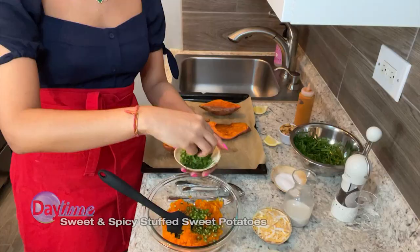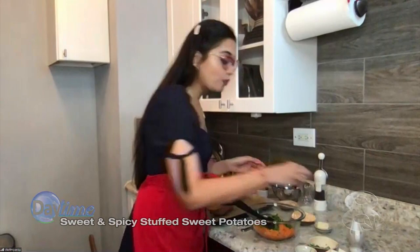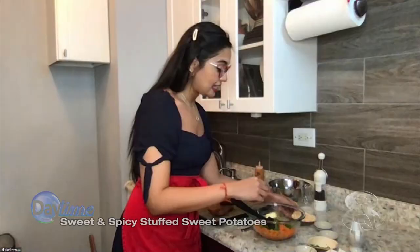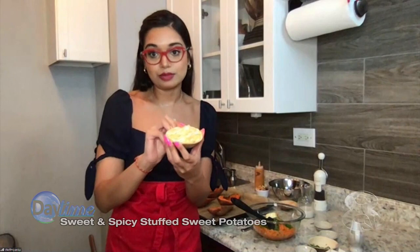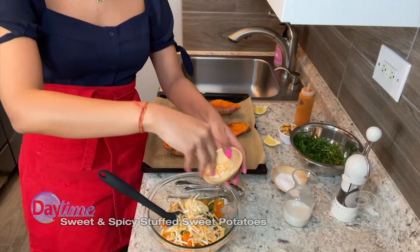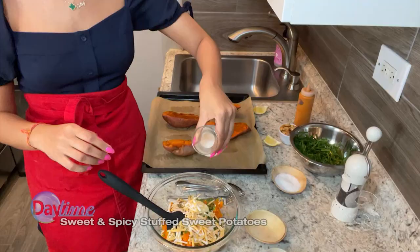You can also use serrano chilies. These are Indian green chilies, which are very spicy, and they help balance the sweetness of the sweet potato. Then we're going to add some fresh coriander or cilantro — we do call this coriander in India and a lot of East Asian countries. We're also going to add some cumin powder for smokiness and flavor, some vegan butter, vegan cheese — I'm using Colby Jack shreds — and some plant-based creamer, unsweetened, just to bring it all together.